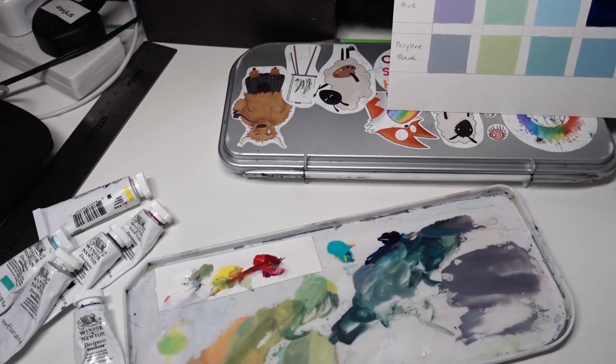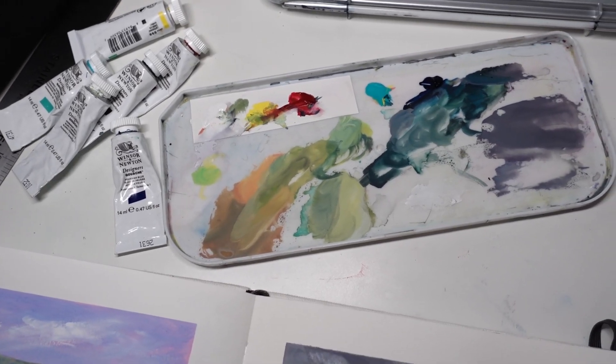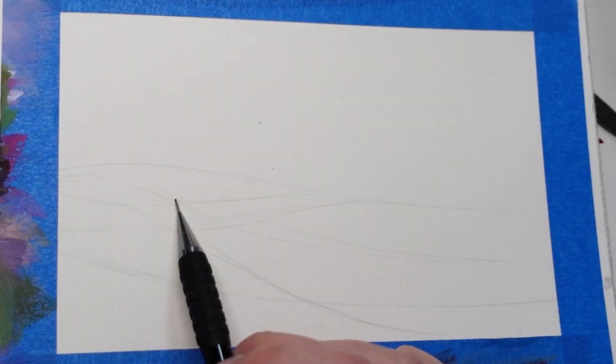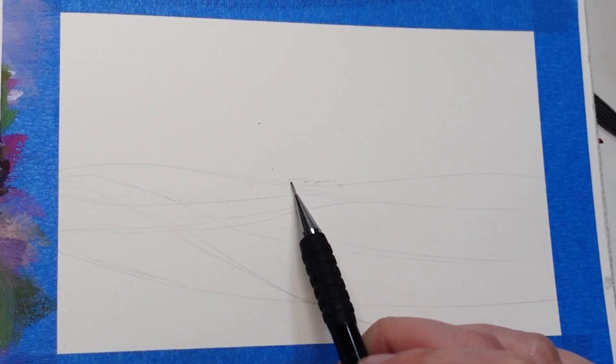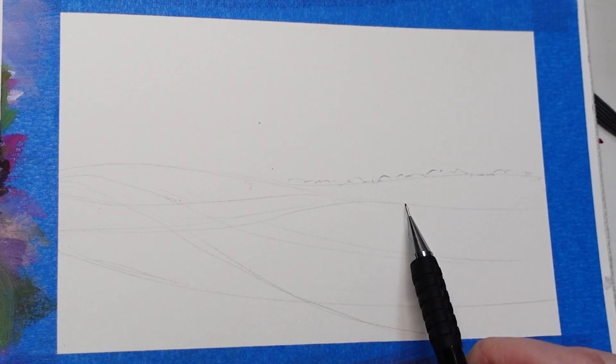If you saw my recent video about using a limited palette with gouache, this is that exact palette, so we'll be using that today. The goal is to do very muted, more earthy tones — not use super intense pigments — and practice mixing more earthy versions of all the greens.